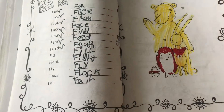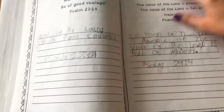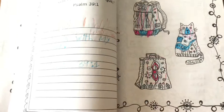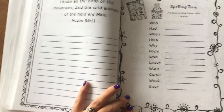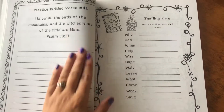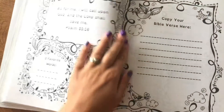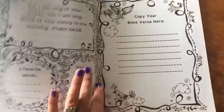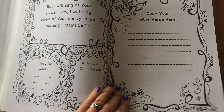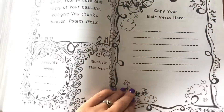There are some coloring pages and more coloring pages throughout the journal. Basically it's the same few pages repeated over and over: a regular writing verse, then a spelling time page, a coloring page, and a verse where they copy it, write their favorite words, and do an illustration.